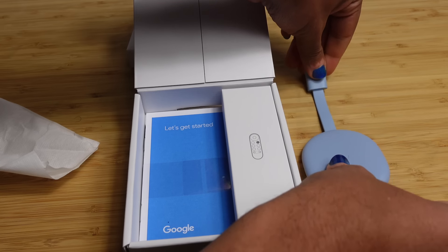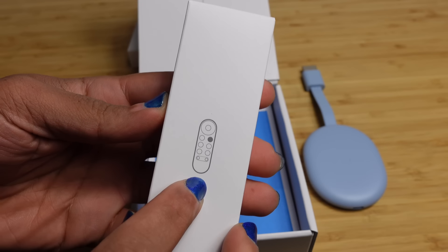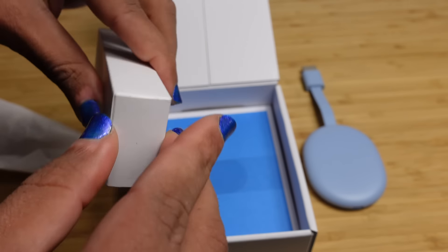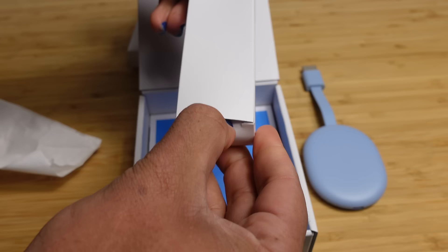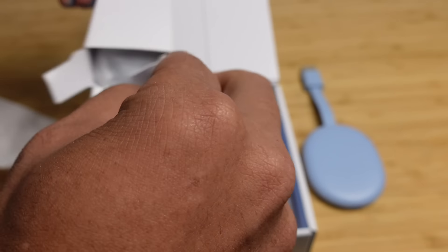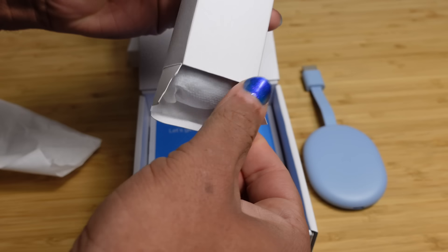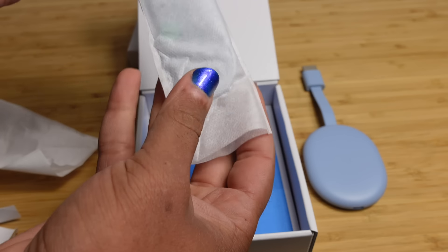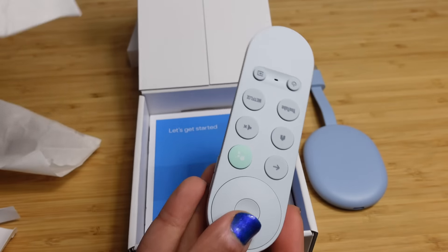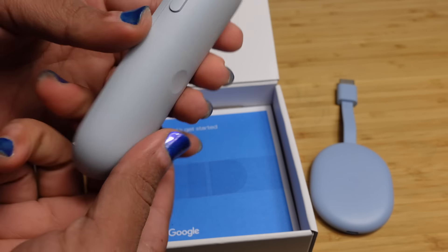Let's now dive into the remote. On the right side of the box you've got the remote — you can see a photo showing it. We'll open the top of the box and take the remote out. It's a very thin remote, protected with a cloth. We'll undo the cloth and take the remote out just like this. And here we have it in this nice light blue color.